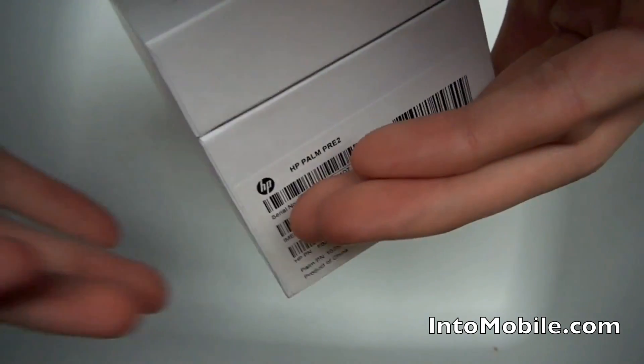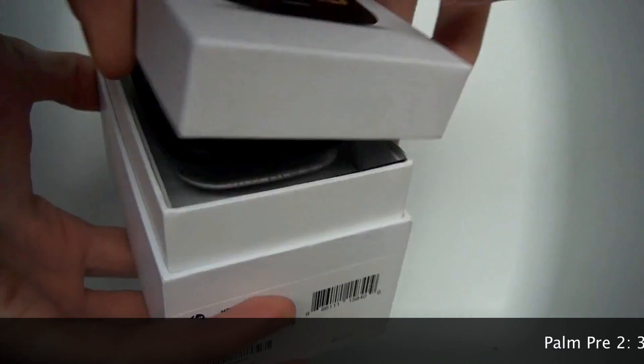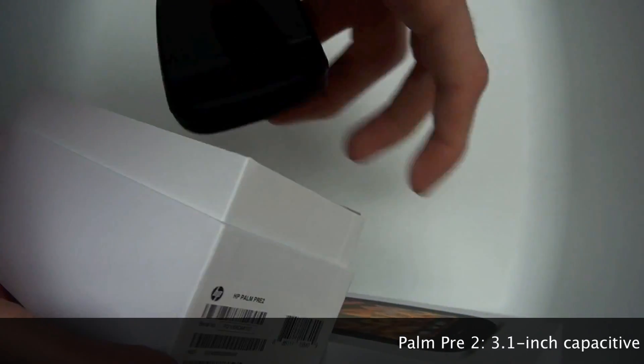This is the first phone that Palm and HP have made together. It isn't a huge evolution on the Palm Pre Plus.